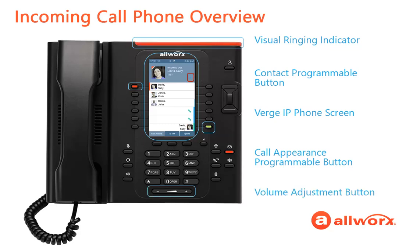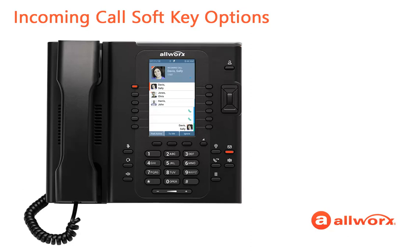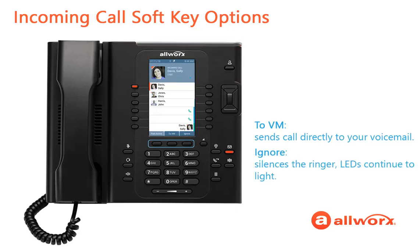You can adjust the Verge phone ringing volume by pressing the volume button up or down. Before you answer the call, let's imagine that you are having a face-to-face conversation. You can stop the ringing immediately by pressing the center soft key to send the call directly to your voicemail, or by pressing the right soft key to ignore the call.